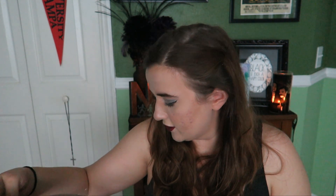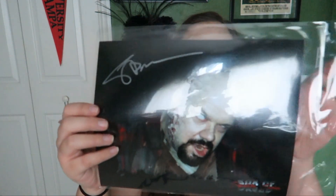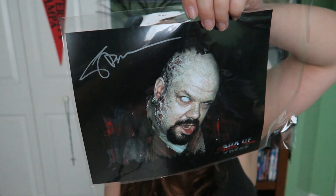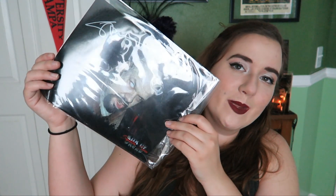Last thing I got here is a picture of Uncle Creepy. Now she's trying to balance on my leg. I got a signed picture of Steve Barton, the head honcho over at Dread Central, which is cool. I got a picture of him all zombified and creepy looking as his name would suggest.